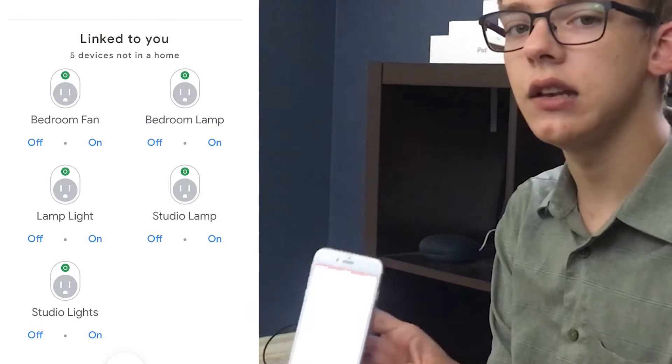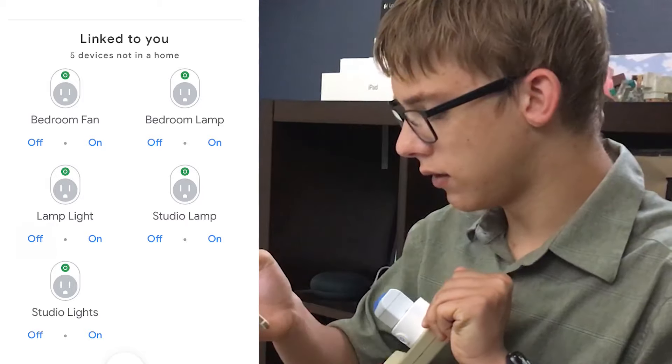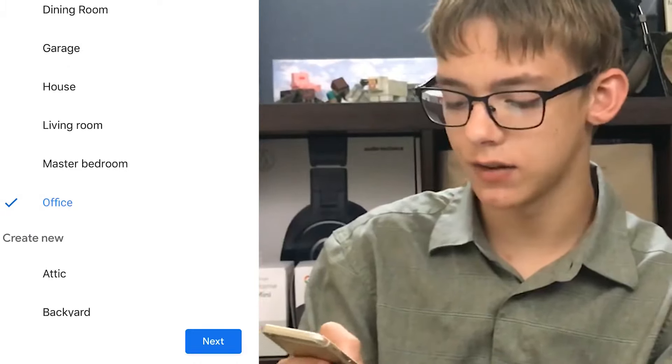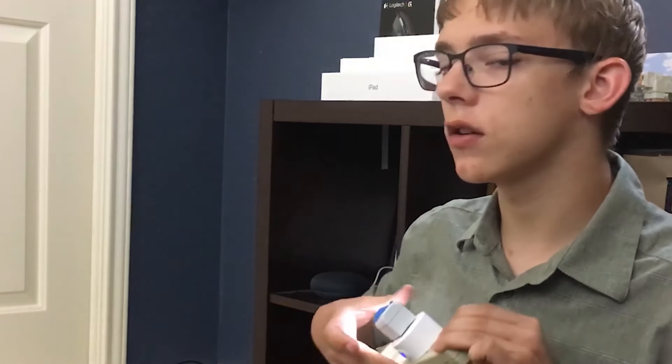Once it gets hooked in you can choose from all the devices that you own — all of them are going to be added into the Google app. When you scroll down it will show linked to you all the devices that you own. So if I turn that off, as you can see, that turns off. Once you click on a device you can add it to a room. I have it configured with all of my smart lights, my thermostat — everything linked up to a room. Let's put this in the office. When I scroll down to office, lamp light is right there.